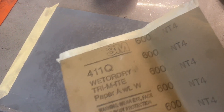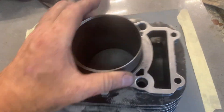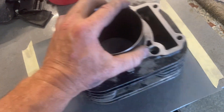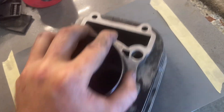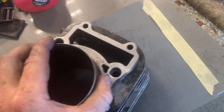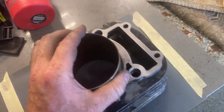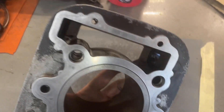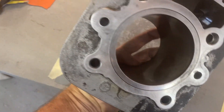I have a slab of granite countertop here. I put some 600 wet-dry sandpaper on it, and that's what I use to surface the top of the cylinder — and I'll use it for the cylinder head as well. Just go round and round, don't go back and forth. Figure eights if you can — some clockwise, some counterclockwise. Wax on, wax off. We'll get it all cleaned up and do a little garage surfacing on it. It should be okay.